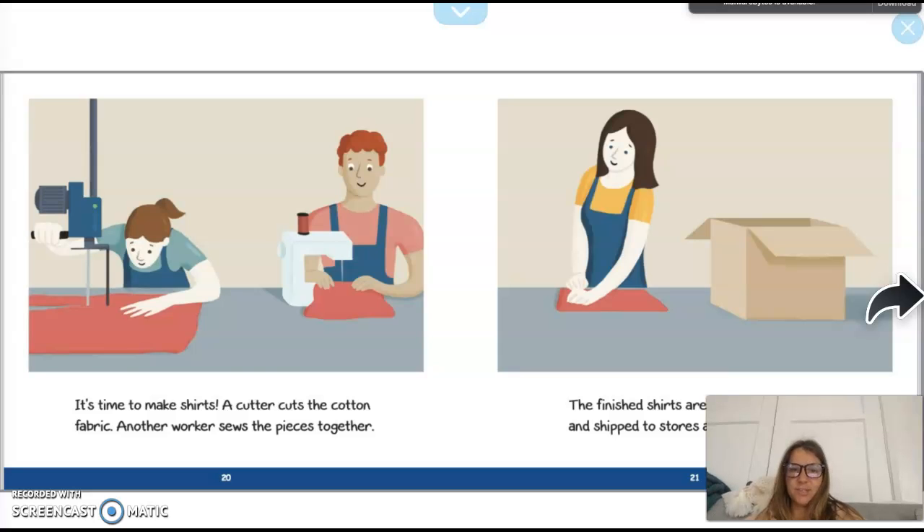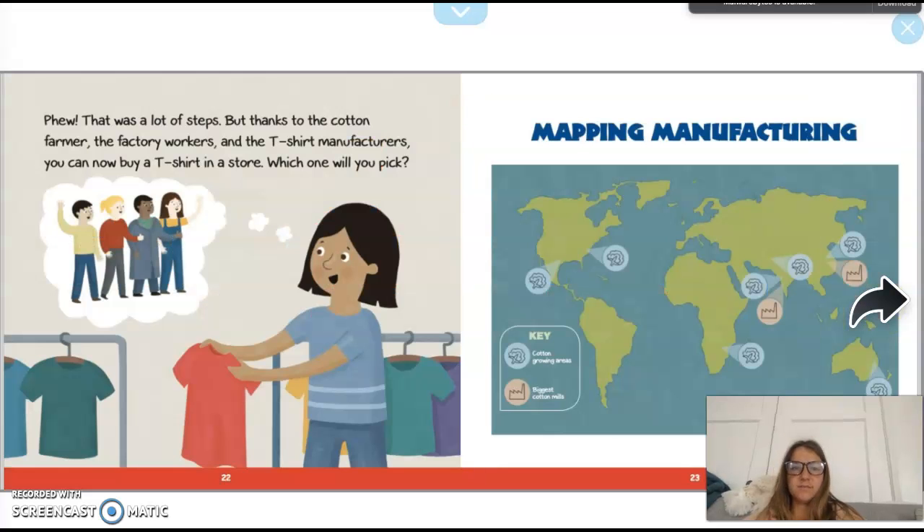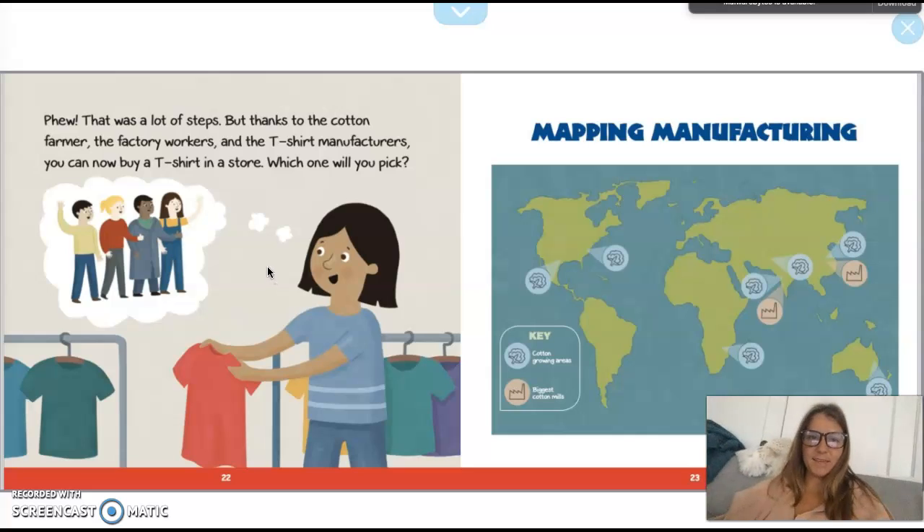It's time to make some shirts! A cutter cuts the cotton fabric and another worker sews the pieces together. The finished shirts are packed into boxes and shipped to stores around the world. That was a lot of steps! But thanks to the cotton farmer, the factory workers, and the t-shirt manufacturers, you can now just go to a store and buy a t-shirt. Which one will you pick?